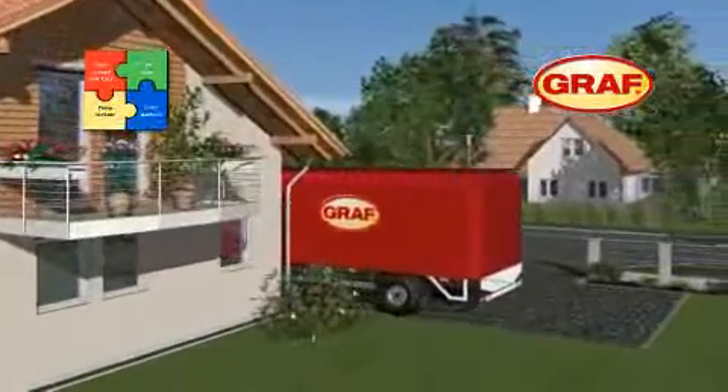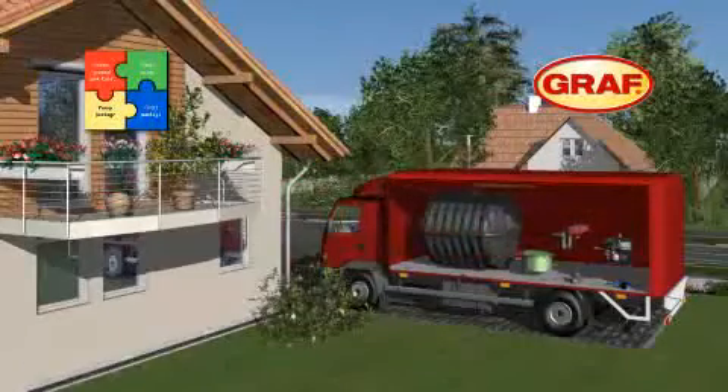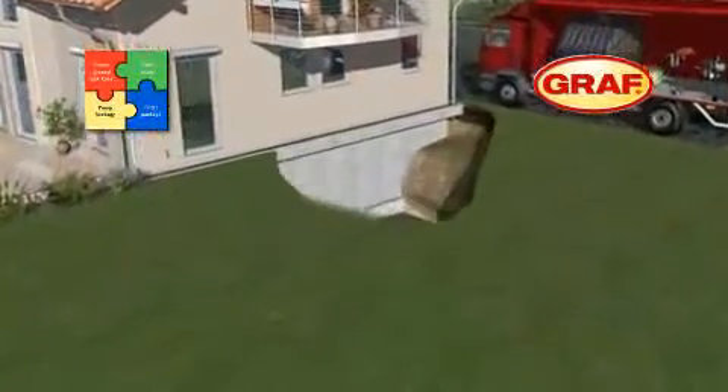Thanks to its optimal component design, the Graaf rainwater harvesting system can be installed in just one day. Now let's see how easily the system is installed and commissioned.